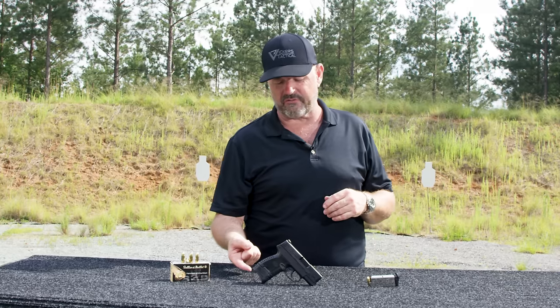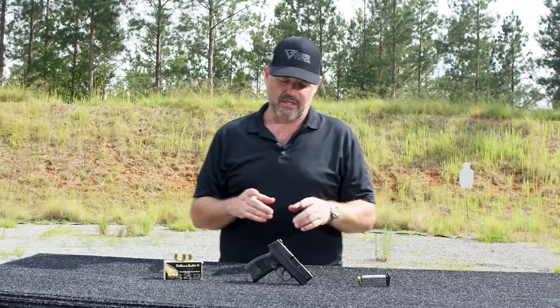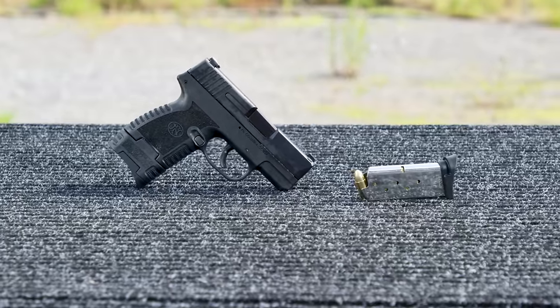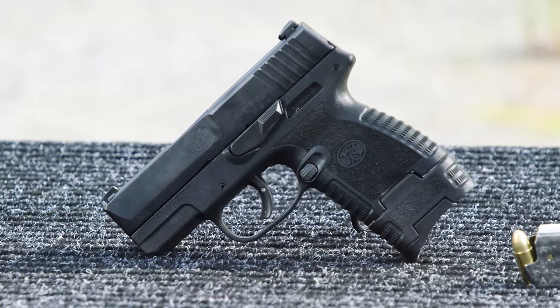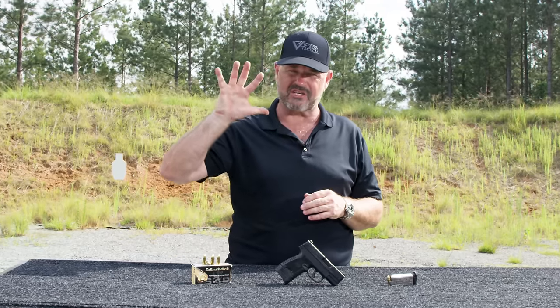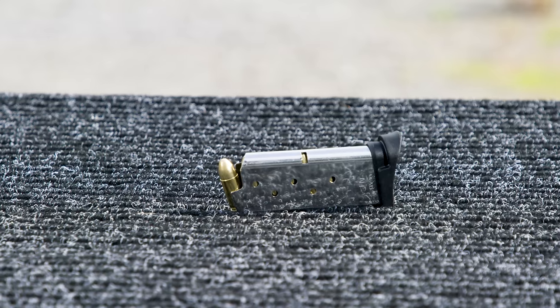Eight round extended magazine also available, one in the chamber that's nine. A little bit less than six inches in length, four and a half inches tall with the standard magazine in place, and here's the key thing: about one inch thick. So it's a pretty slim gun — about the size of your hand.